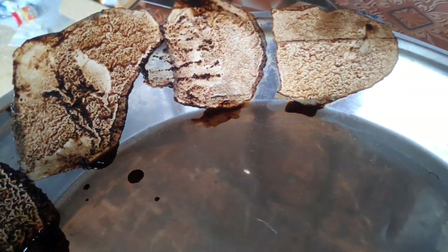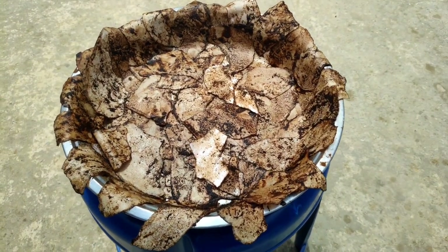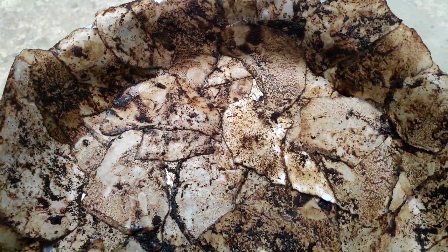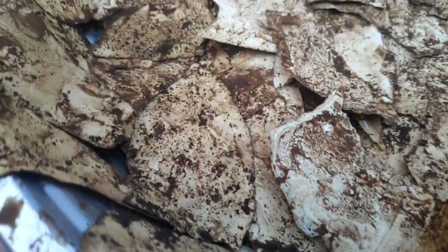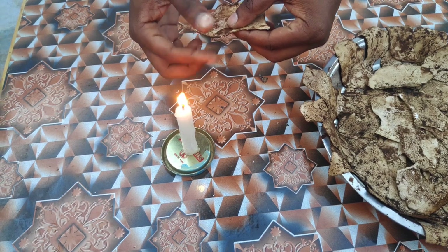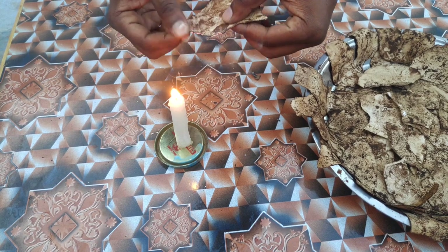Dip the paper in the plate and put it in the plate. We put it in the sunlight for a little bit. Let's put it in the pepper and leave it for 2 hours. Let's put the pepper in front.